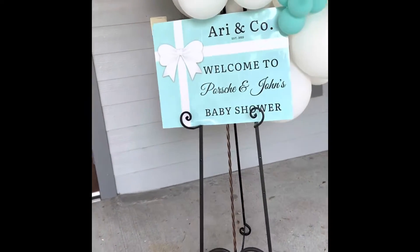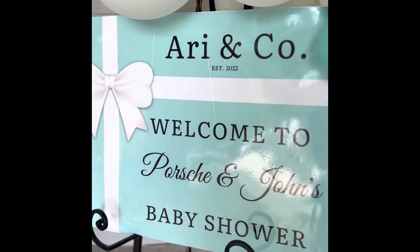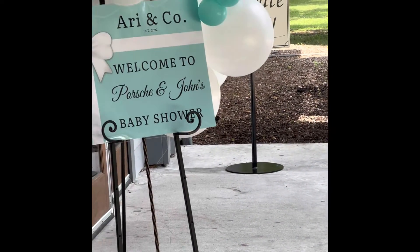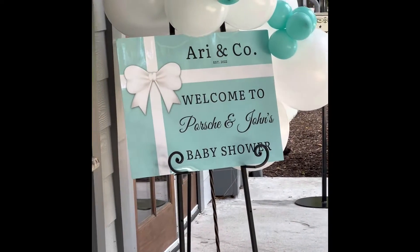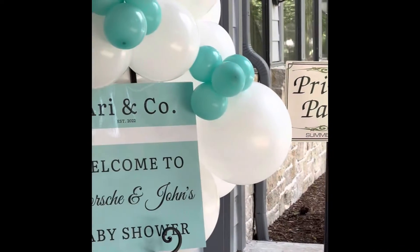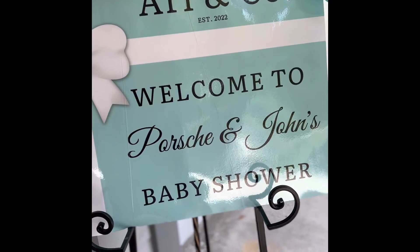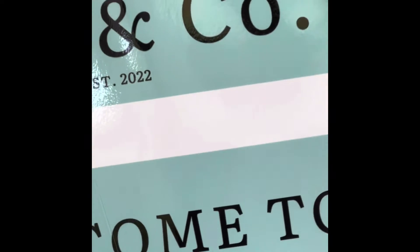I wanted to show you guys an event I did. It was a baby shower — a Tiffany theme baby shower. The colors were Tiffany blue and white with some rose gold instead of the typical silver. Sometimes people do gold, but it was rose gold this time.